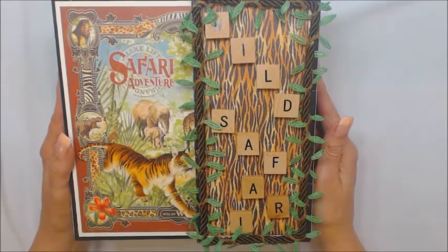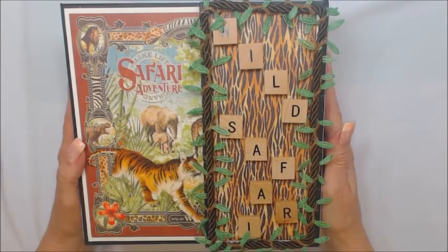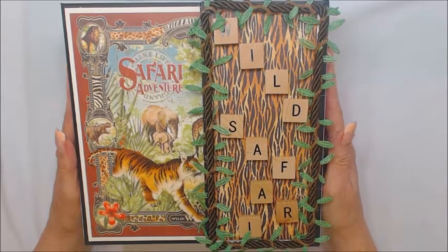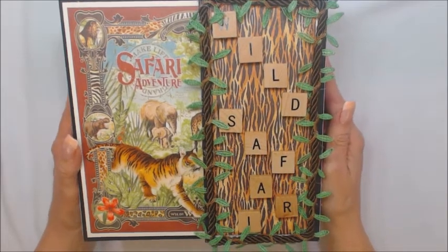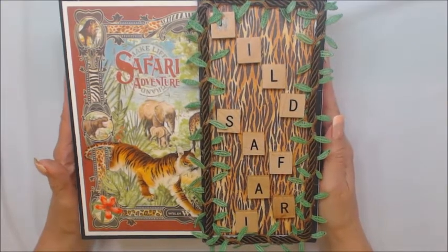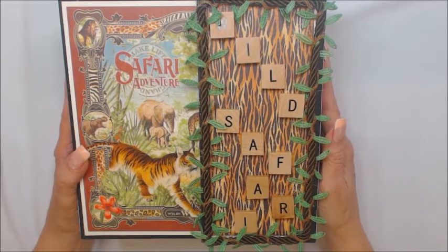If you have any questions or comments about my mini albums, if you could please leave them in the section below. And if you would care to, I would appreciate it very much if you would subscribe to my YouTube channel. Again, I want to thank you — I enjoy making albums very much and I love sharing them with everyone. I hope you enjoyed this. Thank you and bye bye.